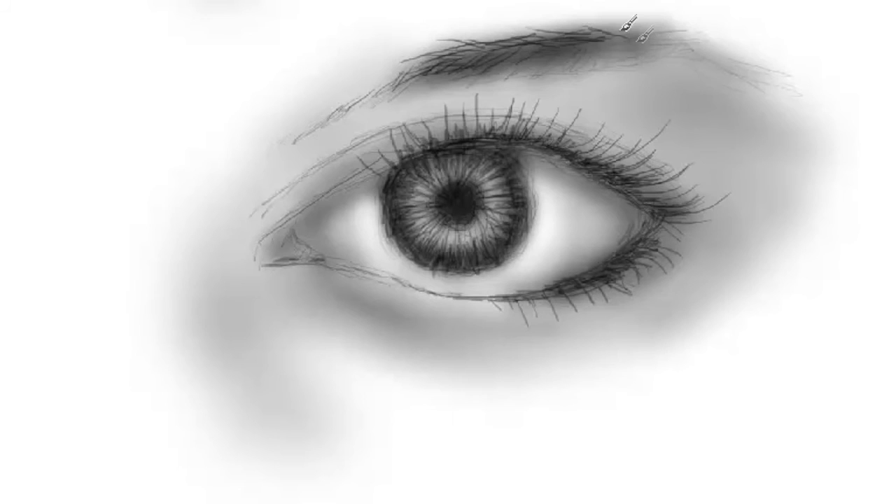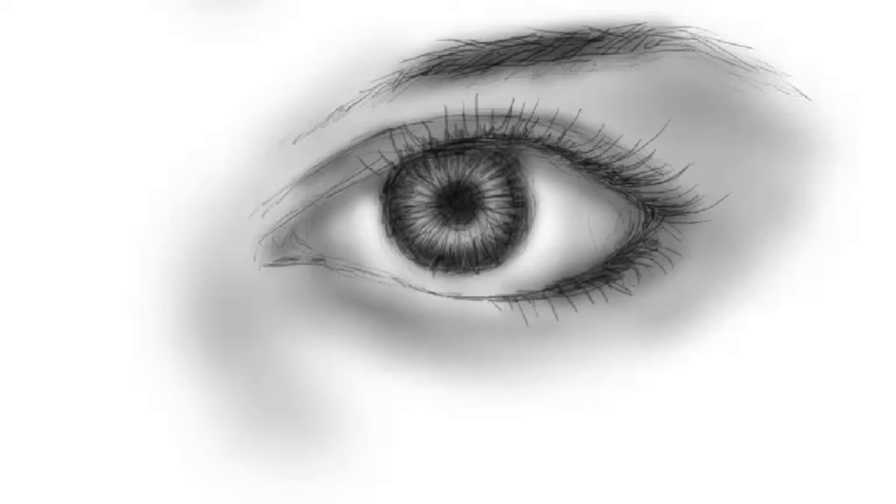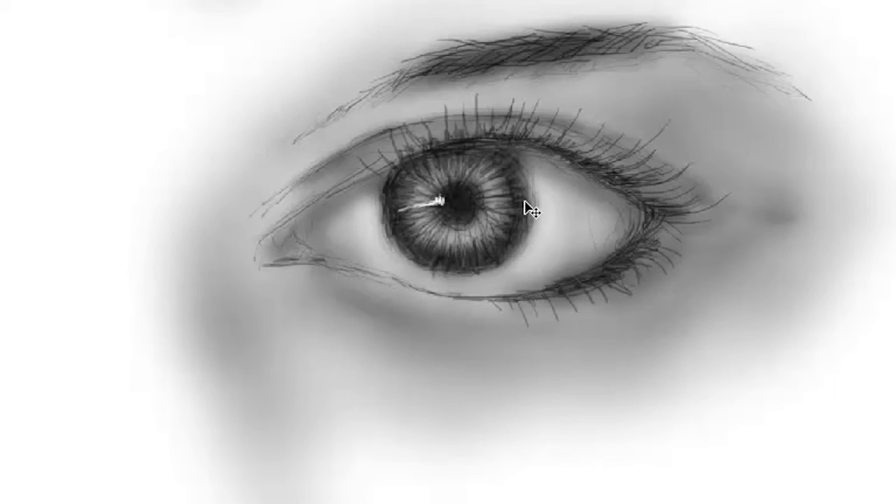I'll take my pencil tip and draw in some of the eyebrows — these are hard edges. The line above the eye is shaded a bit; it's usually a little darker because it has a cast shadow from the eyebrow area. I'll do a little more smudging here to balance out my values.